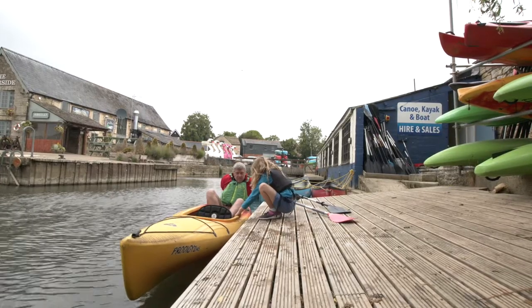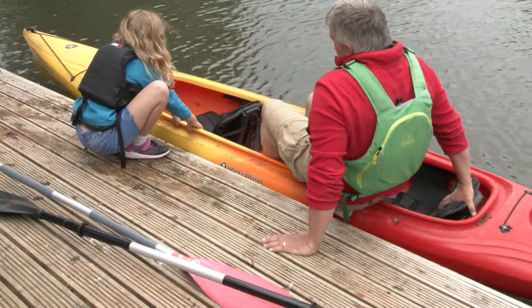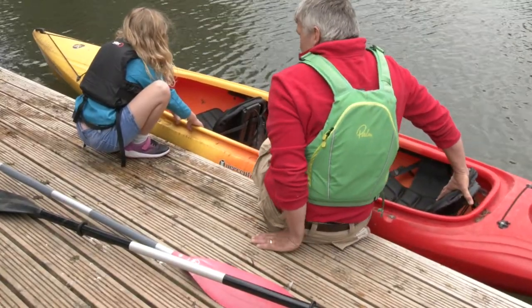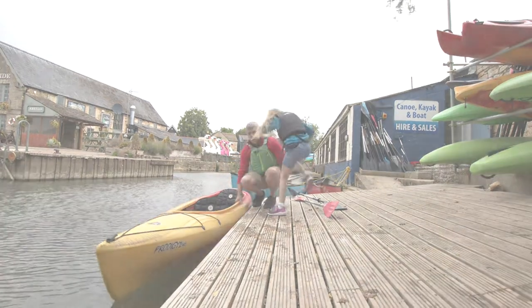I'm going to bring my legs in close and try to take my weight on both arms and transfer my bottom across. I'm now safe. Now I can keep hold of the boat, and we can lift the boat out.